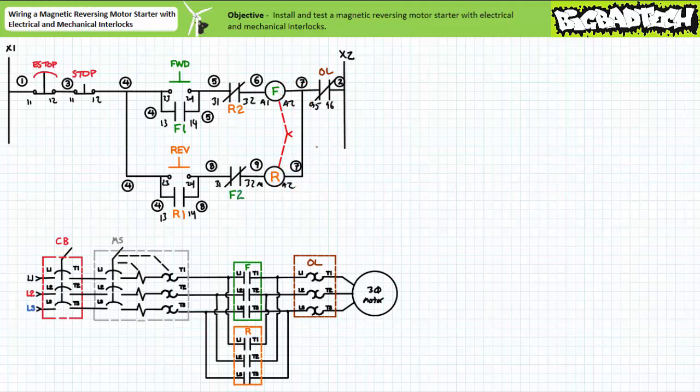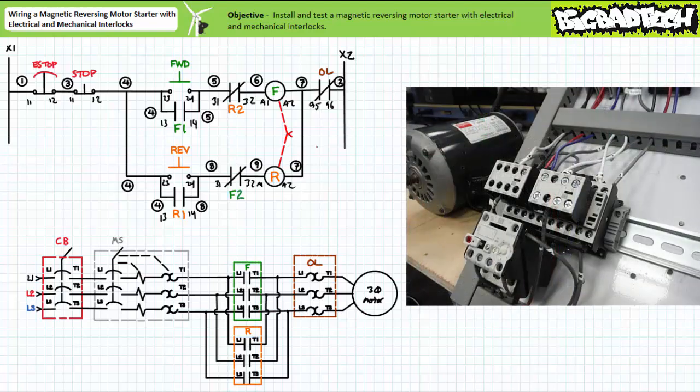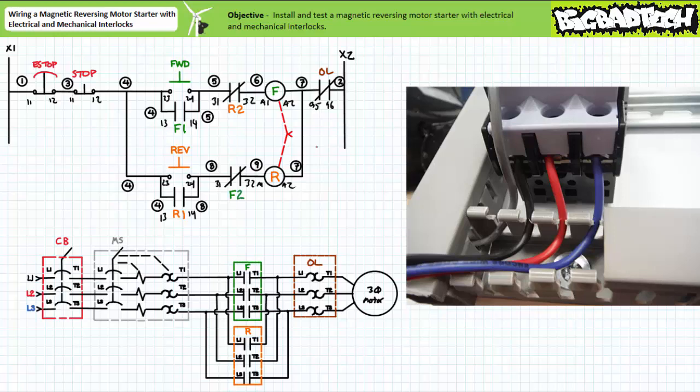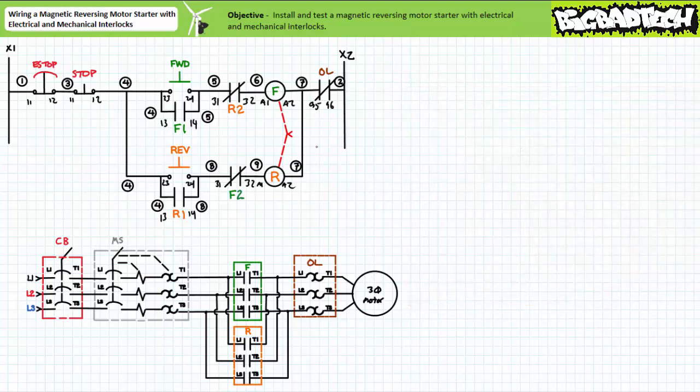With your mental tour complete, see if you can wire this circuit up on your own. Take your time and have your lab partner or lab instructor confirm and inspect your work. Start by making sure the system is safe to work on: open the manual motor starter, open the circuit breaker, unplug it, lock out the plug, and tag it out. To build the primary circuit, route three wires out of the manual motor starter and into one side of the paired contactors. The remaining primary connections have already been made by the pre-configured reversing wires. Three wires then come out of the overload and into the motor. Our magnetic reversing motor starter with mechanical and electrical interlocks is ready to rock.